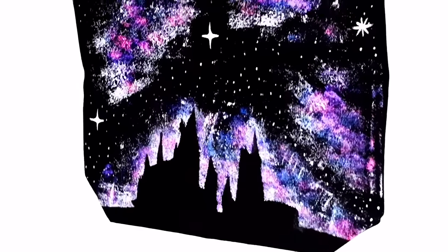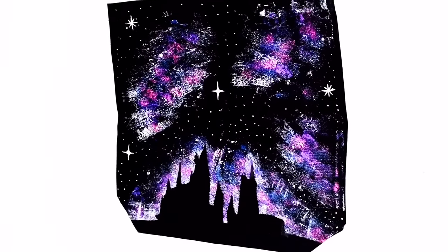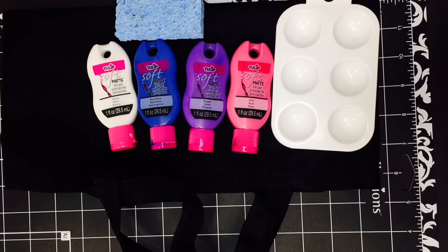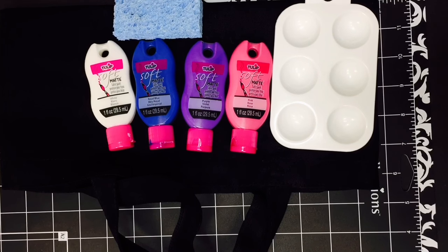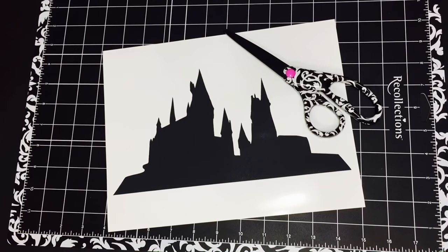Hey everyone, in this video I'm going to show you how I made this galaxy Hogwarts tote bag. First you're going to need a tote bag — I got this black tote bag at my local craft store. You're gonna need some fabric paint in galaxy colors; I chose white, blue, purple, and pink. You'll also need sponges and something to pour the paint in. Then you're going to print and cut out a Hogwarts silhouette — I'll leave the link to the one I used down below in the description box.